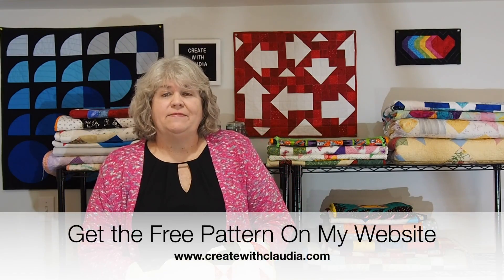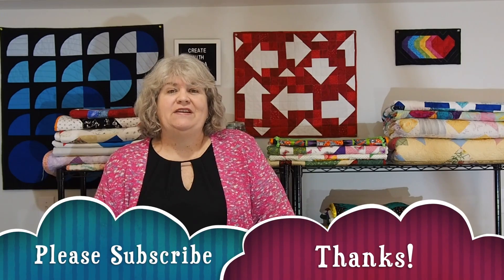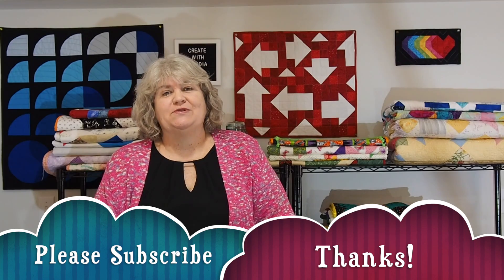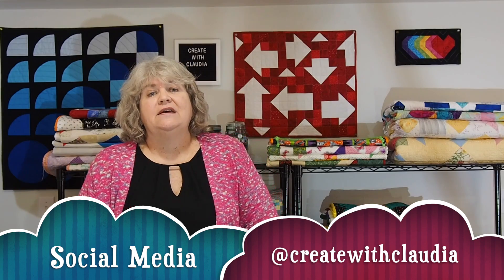Head over to my website, www.createwithclaudia.com, where you can get this pattern for free. It is a free table runner pattern — you can download it, I have a PDF file on there for you. I'd love it if you hit that subscribe button. I always love new subscribers. Thank you so much. I am also on social media — Twitter, Instagram, Facebook, Pinterest, and very rarely on TikTok. I'm at createwithclaudia, so check that out too.